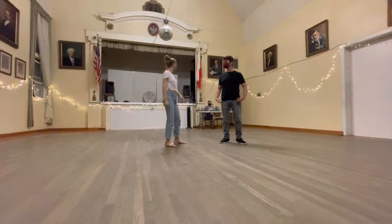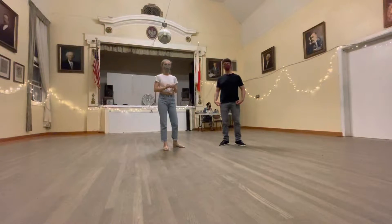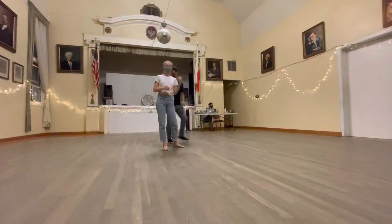We have printouts now of the series material. They're at the front desk. They're also at the DNA. Feel free to grab one.